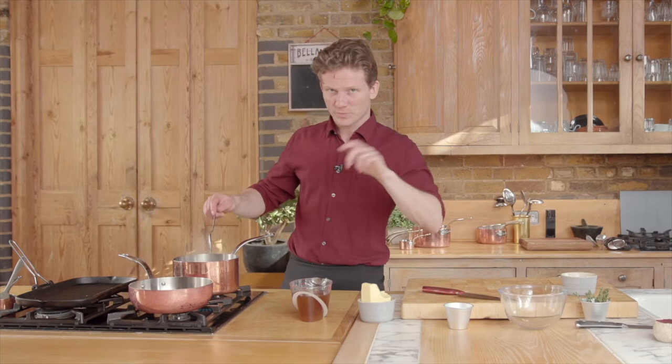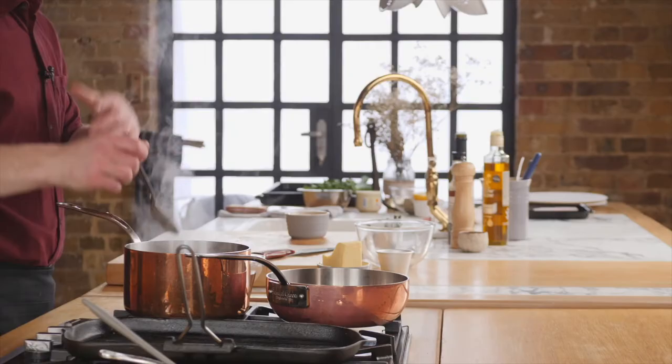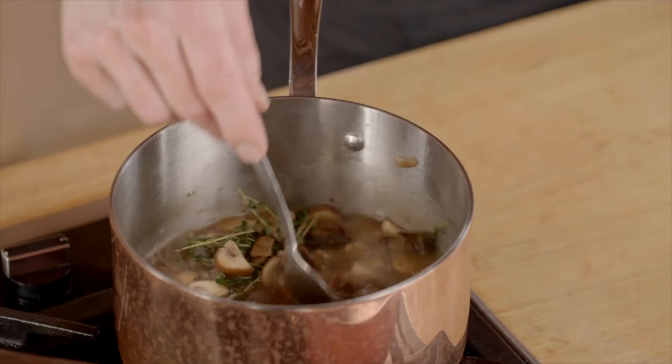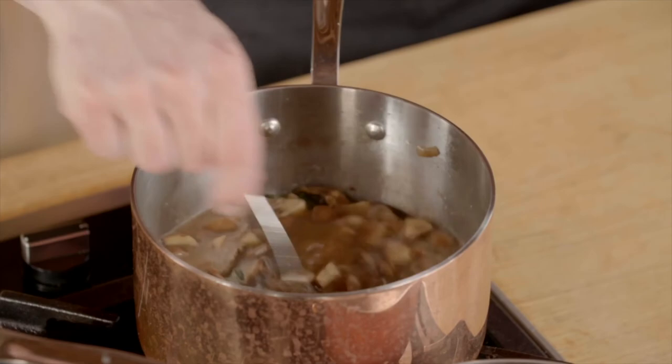Then we're gonna drain that off, put it into a new saucepan and it will be ready to foam up — it's gonna be really beautiful. Now all the butter is melted in, all the flavors are gone in, and we're gonna add the stock and let that simmer. The room is filled with aromas — it is absolutely delicious up here. There's so much happening in this little pot and it's gonna give us a real great end result.